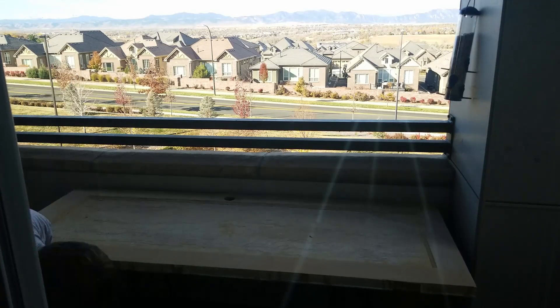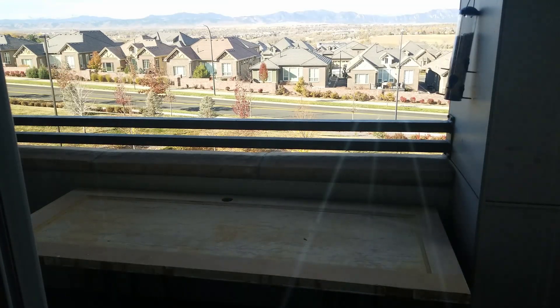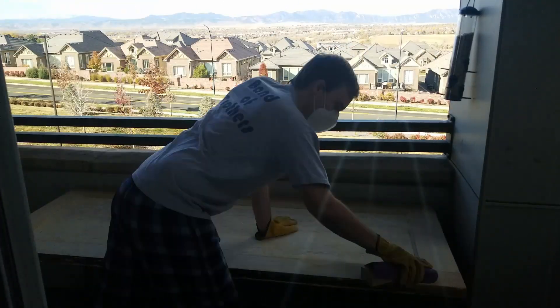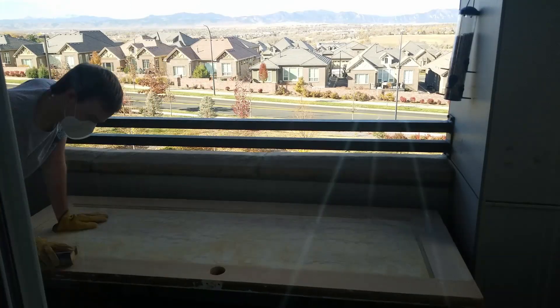Except we're only doing the part that isn't gonna get covered by felt. So first we sand it, then we stain it, and then we oil it. And that's the whole thing. And I did remember to record it this time, so that's a good sign.